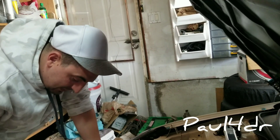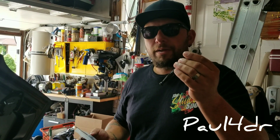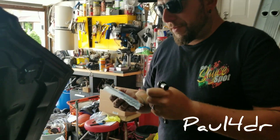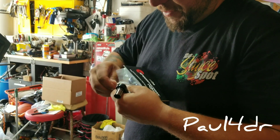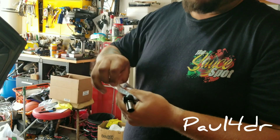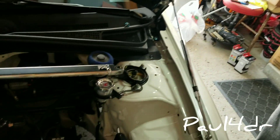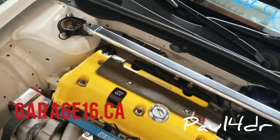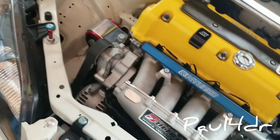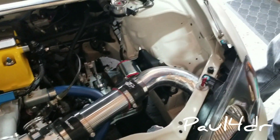Alright guys, basically you need a 10mm and these — and pop them in. These are the Speed Factory titanium fender washer kits. Big thanks to Garage 16 as always — if you guys want to order anything, hit up his online site. He's got one of the biggest online stores and can get almost everything. And there goes Kevin recording the engine bay, of course — gotta see the before and after.